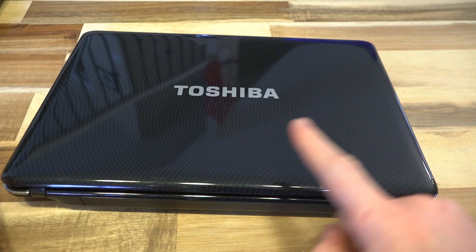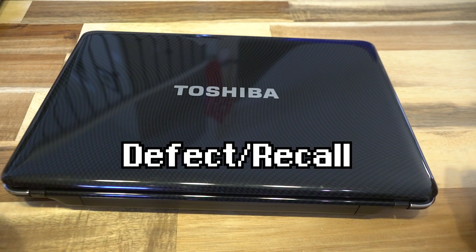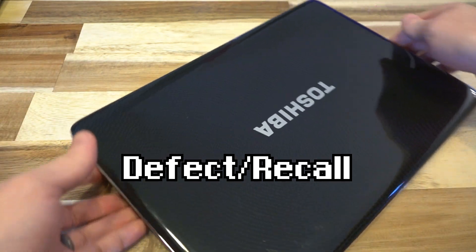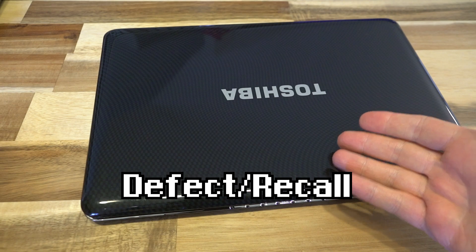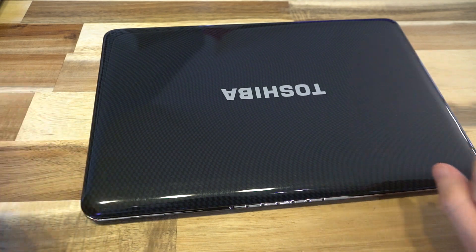Before I begin, I want to issue a disclaimer if you happen to find a T130 or T130D laptop. There was a recall on these. It turns out there was a defect in specific models with specific BIOSes where, when you charge them, they could melt.